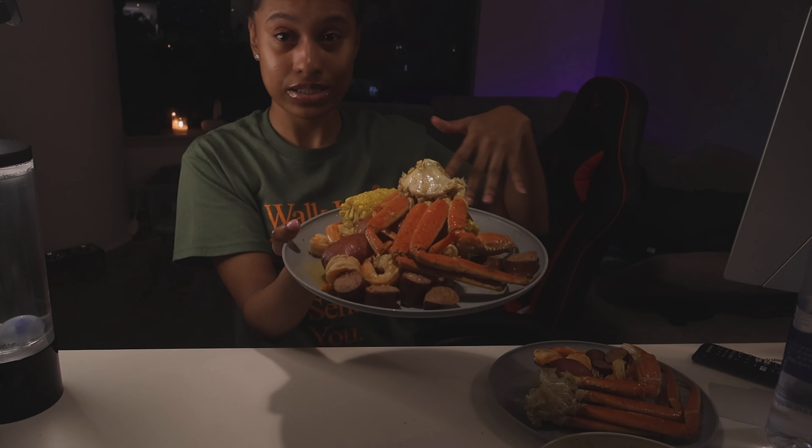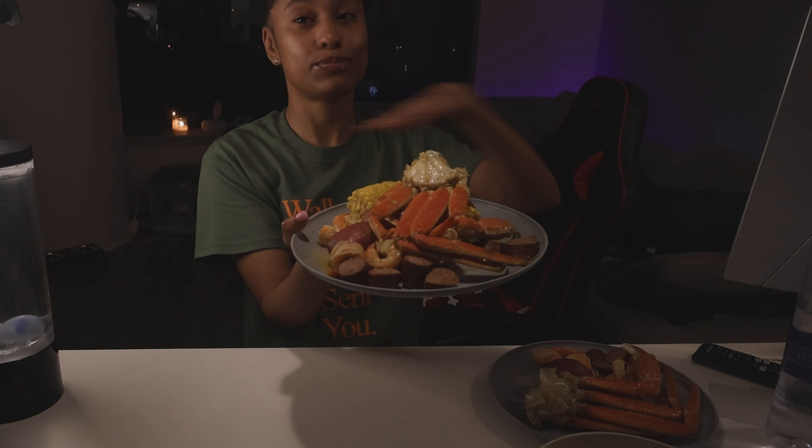If you want to create a plate like this, you've got to stay tuned — it's perfect for the holidays. It's Vlogmas Day 3, welcome back to La La Hornville, I'm so happy to be doing Vlogmas with you guys.